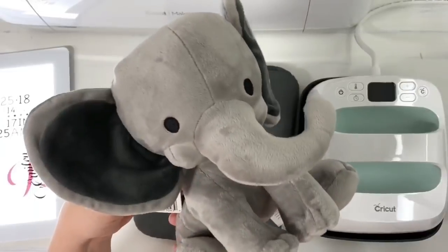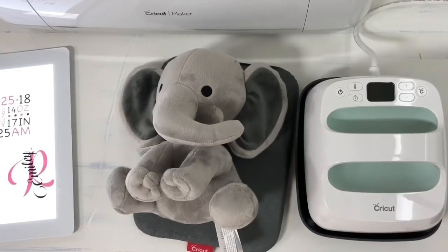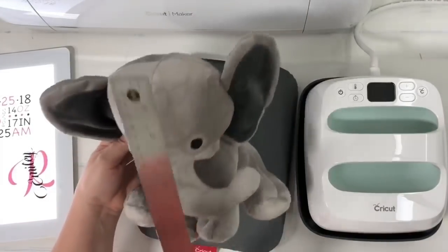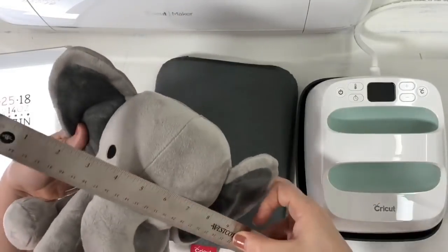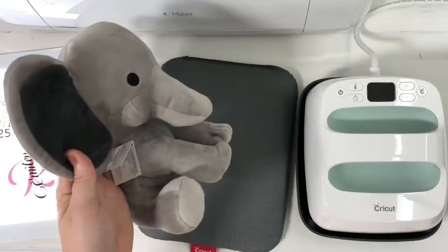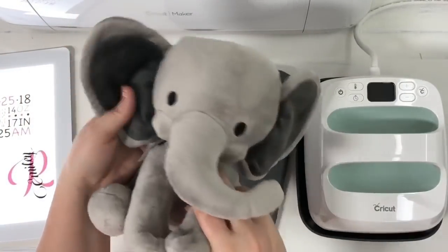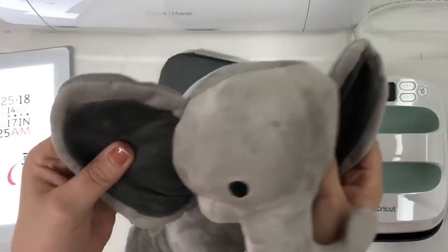I want to give you guys the size information because sometimes it's hard to tell when you're looking at something online compared to purchasing it. From the top of his head to the bottom he's about nine inches, and from ear to ear about ten inches — so roughly nine by ten. I think he's a really perfect size. Let me show you with my hand to his ear — he is a really good size.